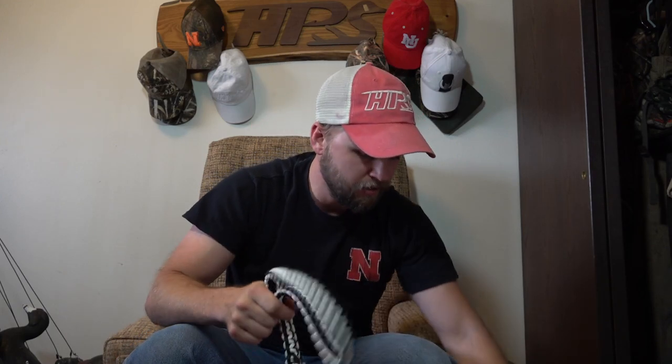That is my call lanyard tour! Hopefully you guys enjoyed this. If you have any specific questions or want to tell me how bad my calling is, drop it in the comments below. If you enjoyed this video, be sure to leave a thumbs up, and we'll catch you out there. See ya!